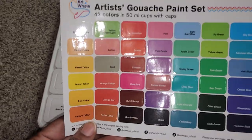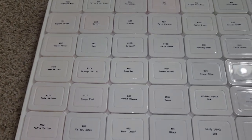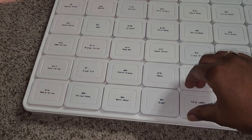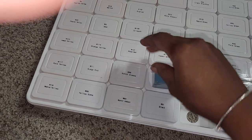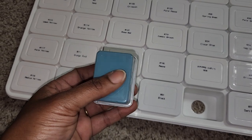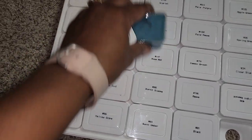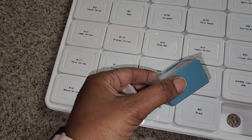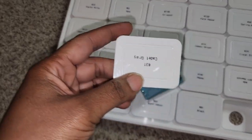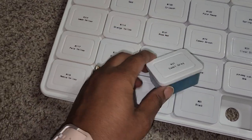This is the color selection that is in the pack — all the colors that are in here. And this is a look at the pans, what the actual cups look like. I have not opened any of them yet; they are still sealed, and they have these lids that will hopefully keep the gouache moist longer.